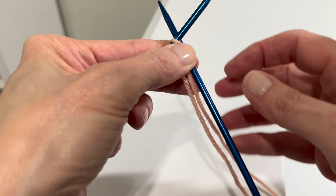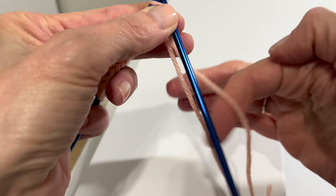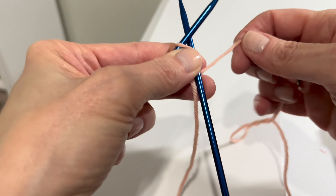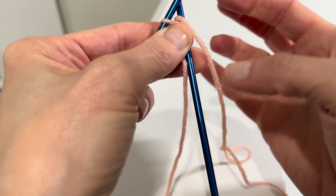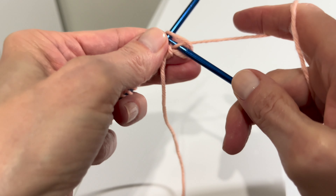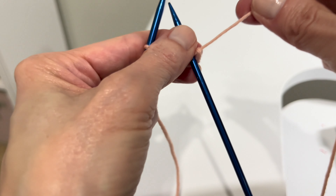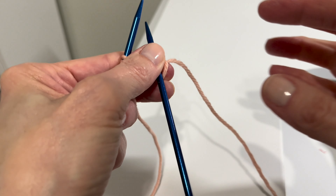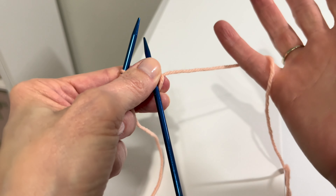So here we go: in the front door, and with your working yarn around the back, peek through the window, and off jumps Jack.